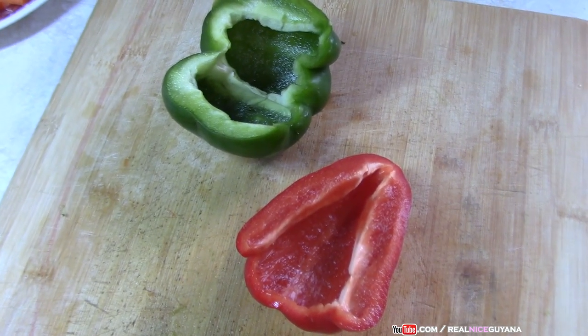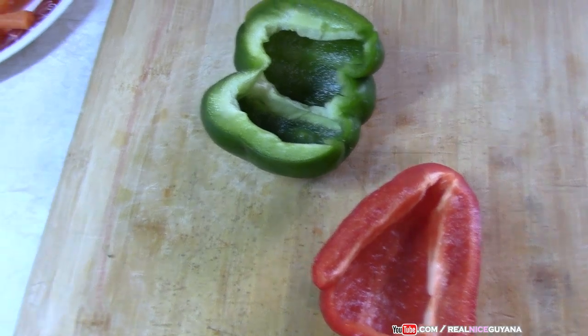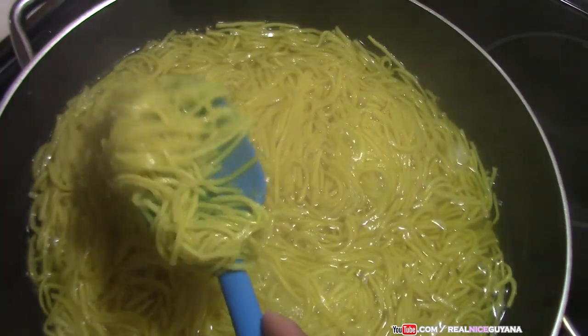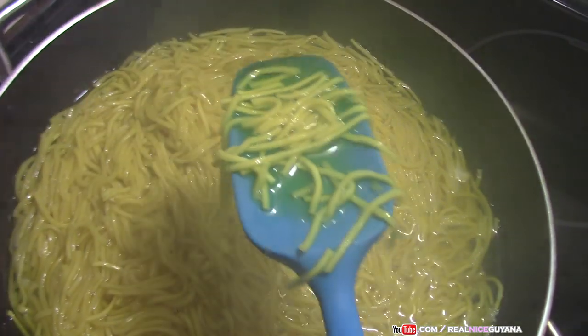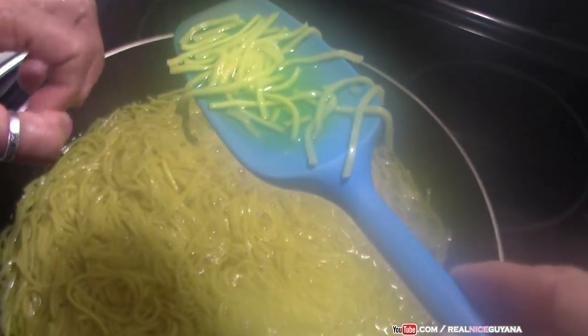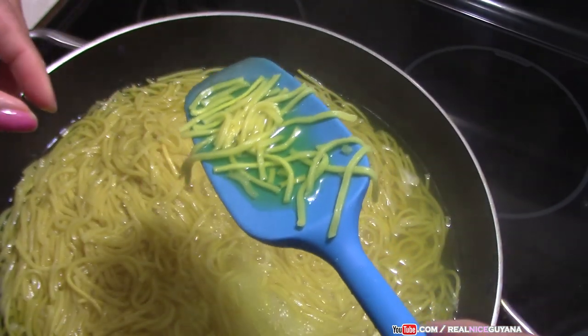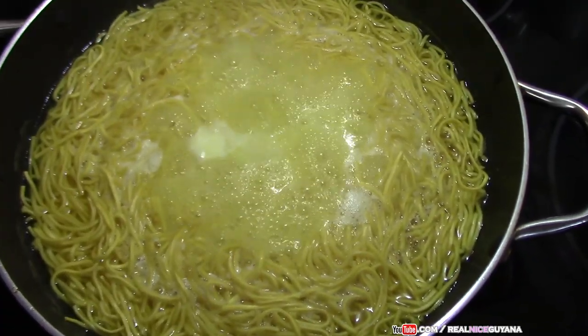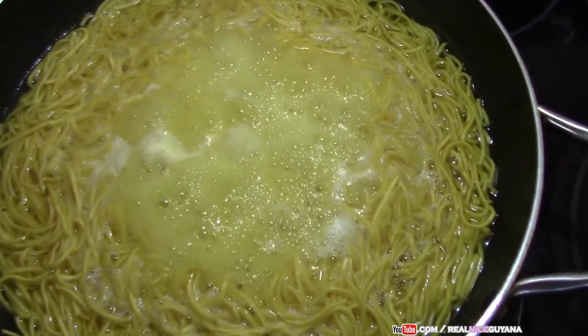These are big peppers and we only used half of each pepper. In the meantime our chow mein is boiling away. Let's check it — it still needs a little bit more. I think we can get the shrimp ready by the time the chow mein is ready, so let's see.